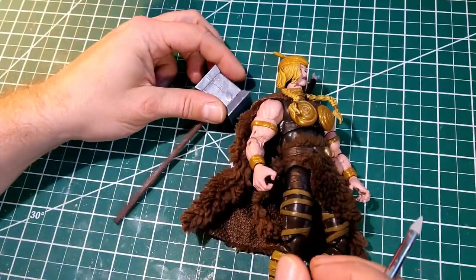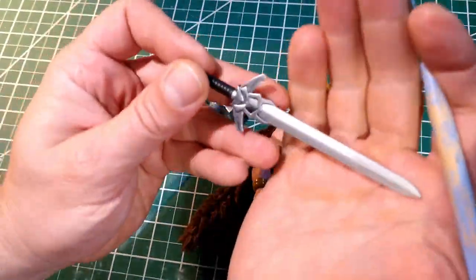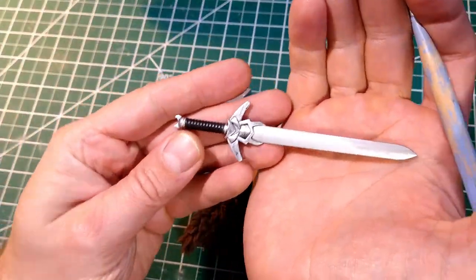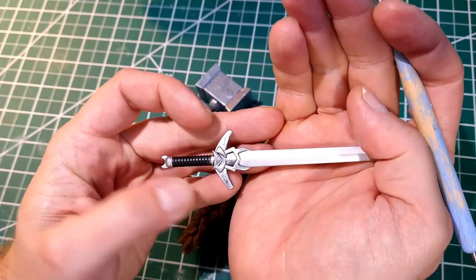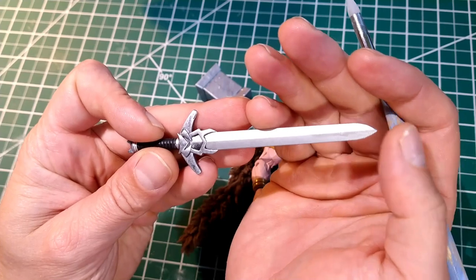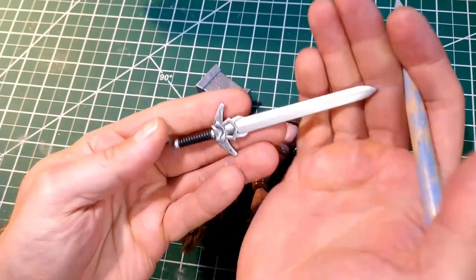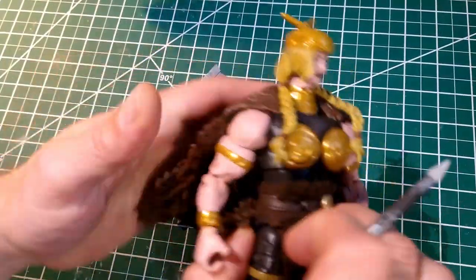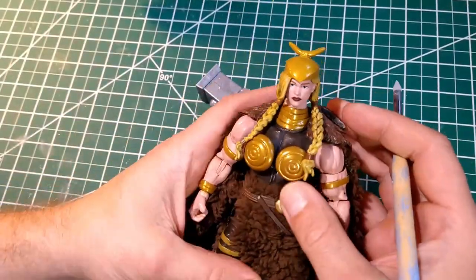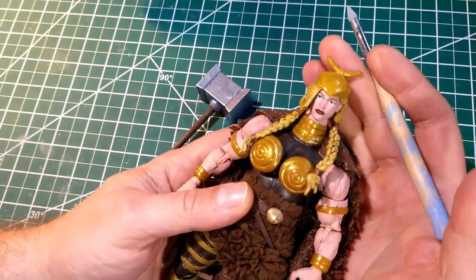Her sword was a Masters of the Universe Classics Count Marzo sword that I modified — slimmed it down, made it simpler, took the top off, sharpened it to an edge, and dry brushed it with silver. It used to be red. So that's her sword. The trickiest part of this whole figure was the cloth goods — the soft stuff.